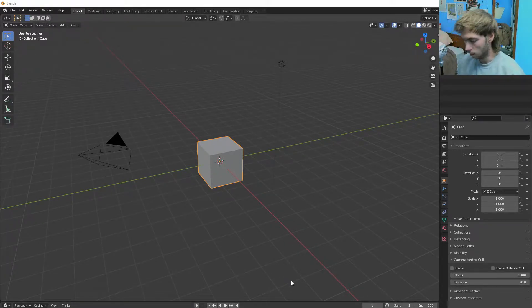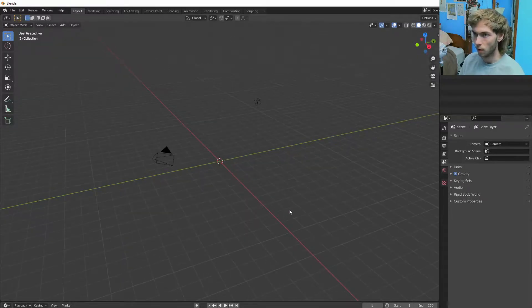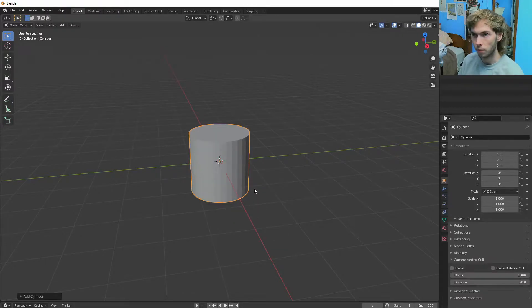I was trying to make another tutorial and it wasn't working out, so I'm going to try and make a different one for stage lights. They're really cool because they can move around and track and everything. Delete the cube, as you can see I have done.